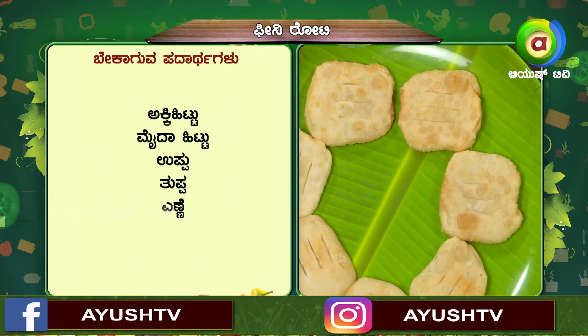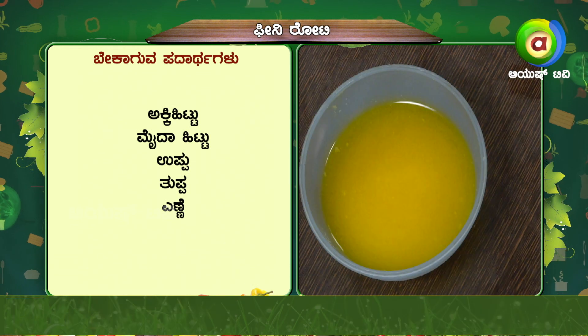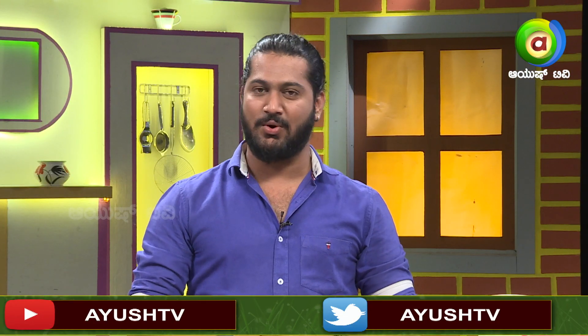Fini roti is a good thing. For this we need: aki (rice flour), maida (all-purpose flour), uppu (salt), tuppa (ghee), and all. Okay, so we are going to take a look at Fini roti.